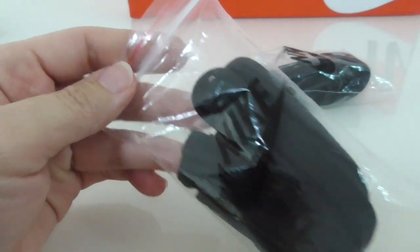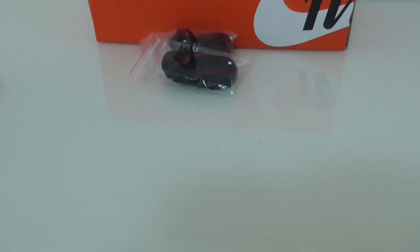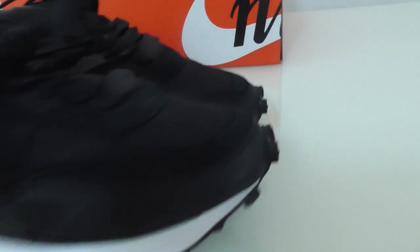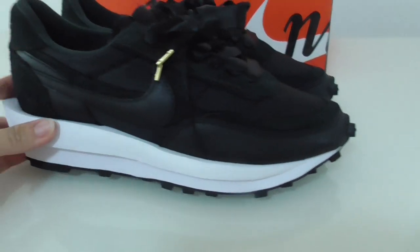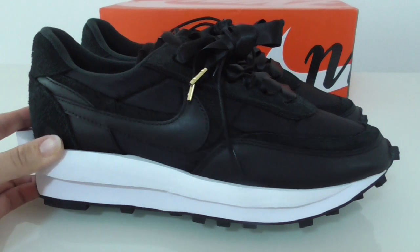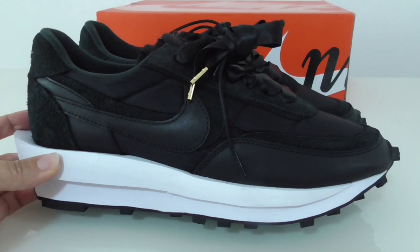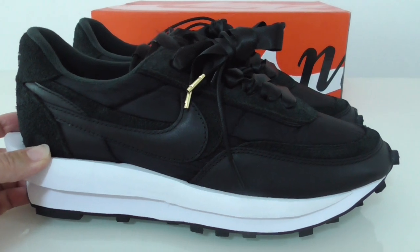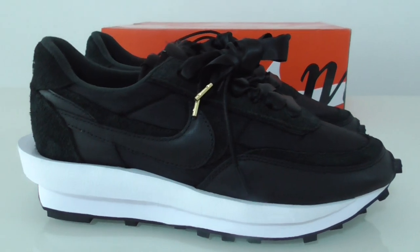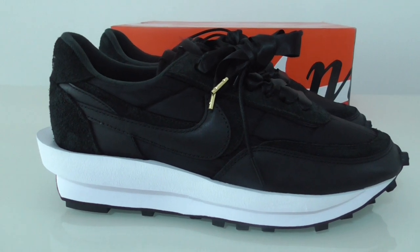This is the back of the shoe box. So this is the Nike Sakai Black Nylon 2.0 version. What do you think of this pair? Comment below. If you want to purchase, please check my website yourshop.io. Thanks for watching — see you next time.